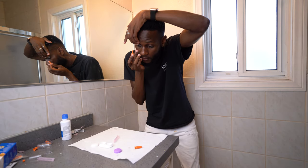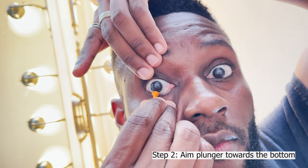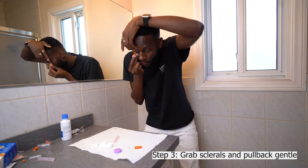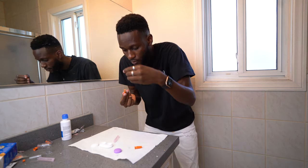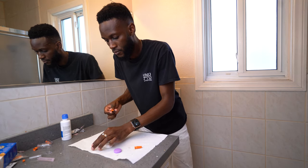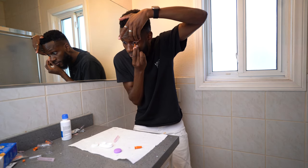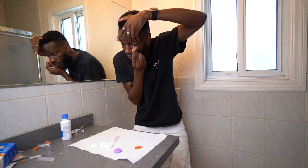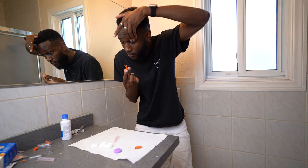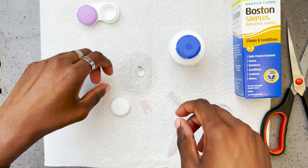Recap for removing the scleral lenses: make sure you open your eyes wide, aim towards the bottom as much as possible, and just pull down gently. It should come off really easy. Do the same for the other eye towards the bottom, and voila — you should be good.